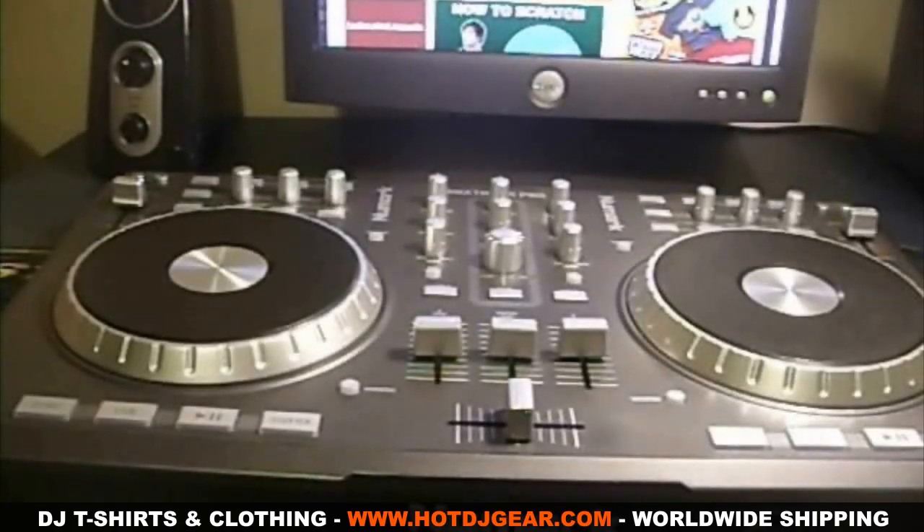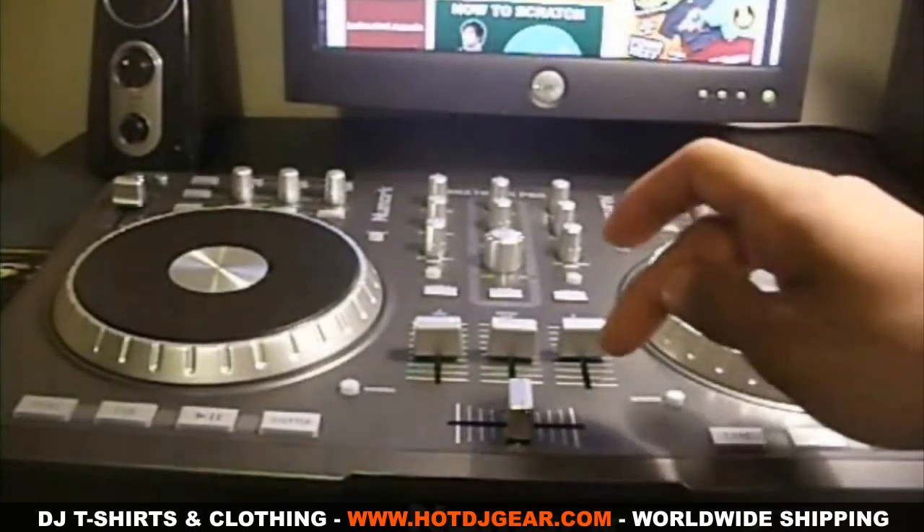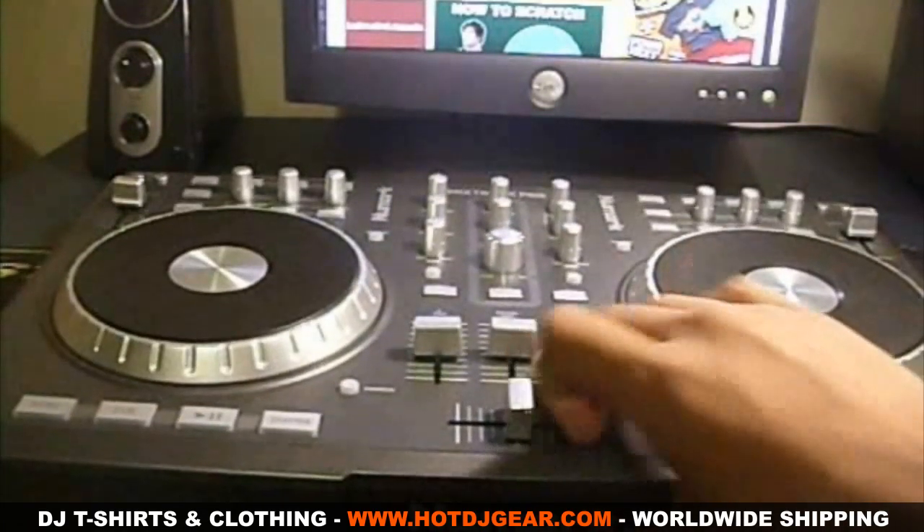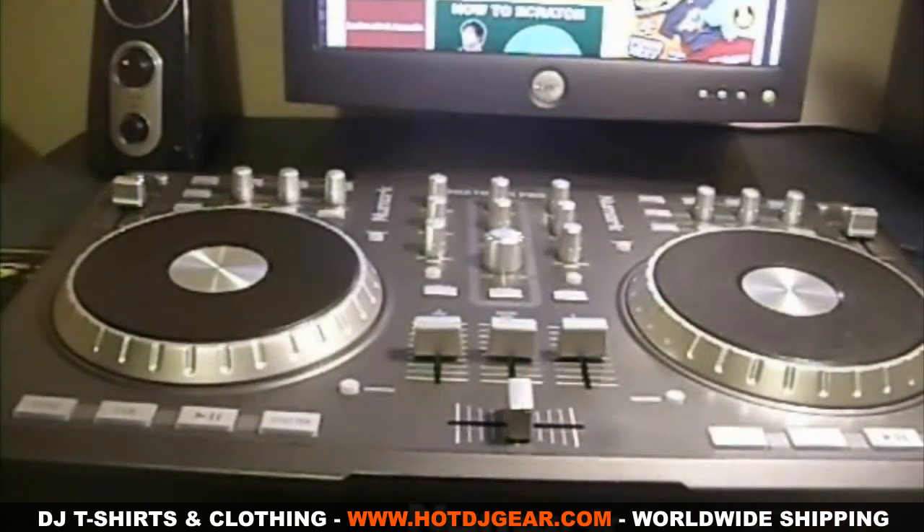Now I'm gonna start talking about the controller itself. When you first get the Numark Mixtrack Pro you'll notice that it's made mostly of plastic, which makes this unit very light. But being as light as it is, it still feels sturdy and durable.